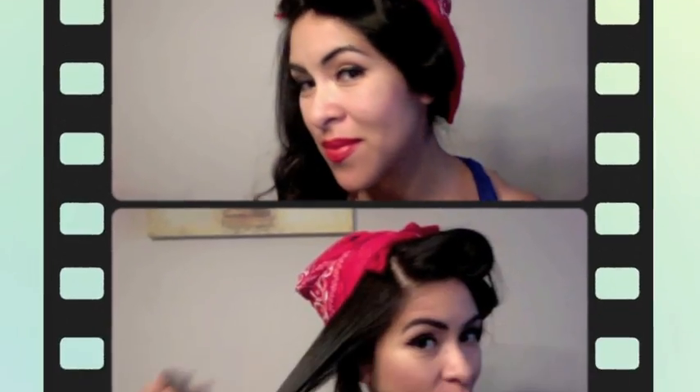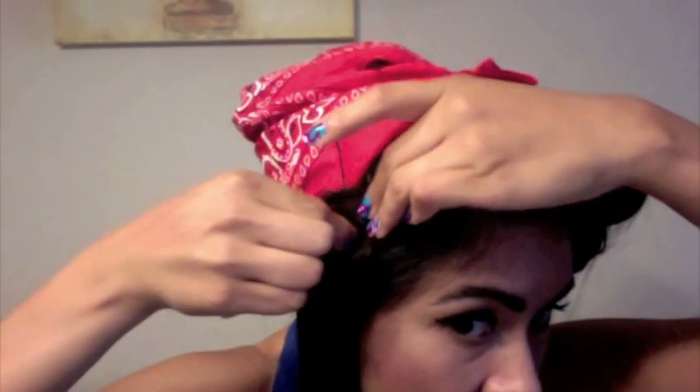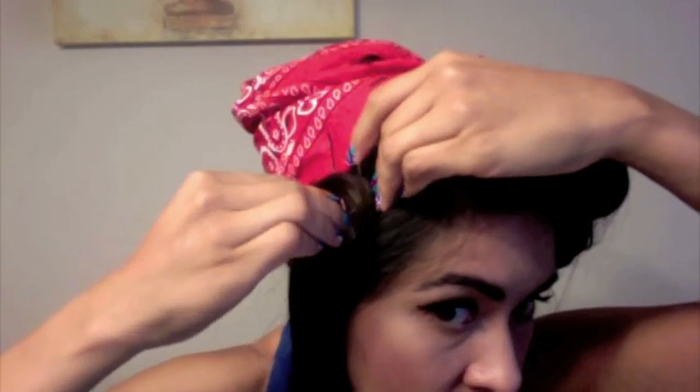The third pin curl is curled and pinned right behind my ear. This one closer to the ear requires extra care because it tends to stick out around the ear — you really want it to look very flat. Next I'm pin curling the other side, making sure the loop sits right next to the bandana and concealing the bobby pin.